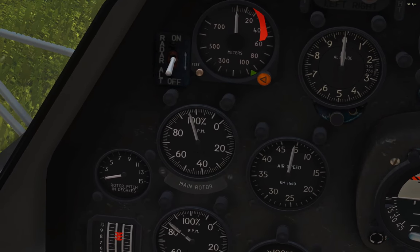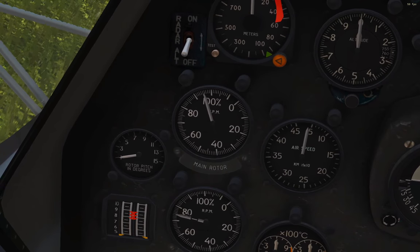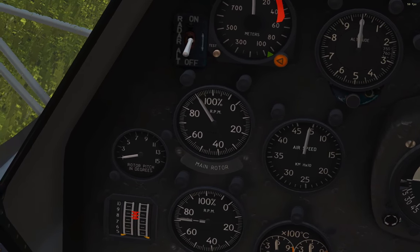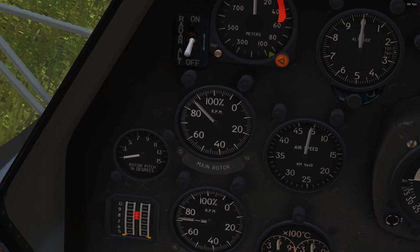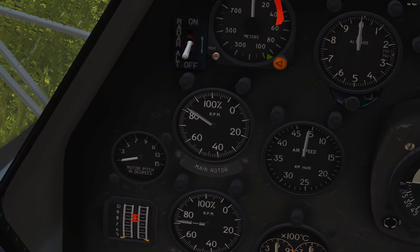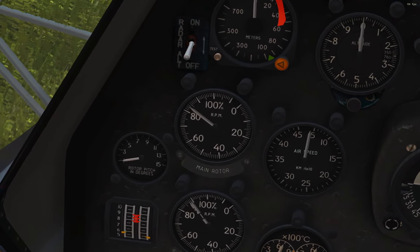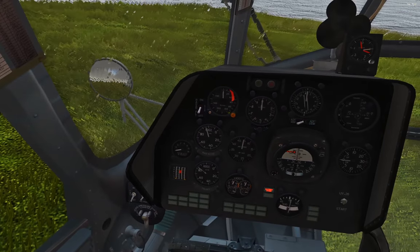The generators can only be powered when rotor RPM is above 86%. If you turn the throttle back down, engine RPM falls, rotor RPM falls, and below 86% the generators won't run — you'll get generator fail warnings. Turn the throttle back up to max, engine RPM comes back up, and we're good to power the generators.